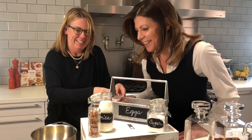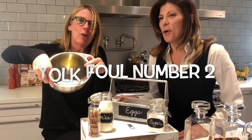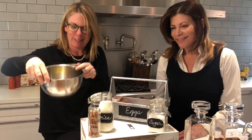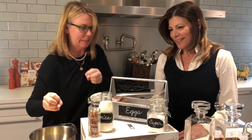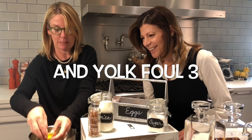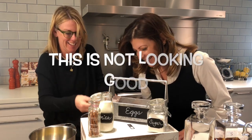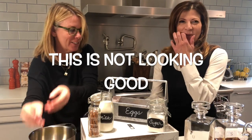All right. It's a yolk. It's a yolk. It's a yolk. I hope the camera can see the yolks going. Massive yolk's out.